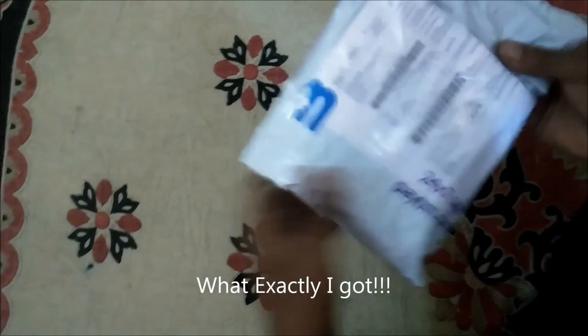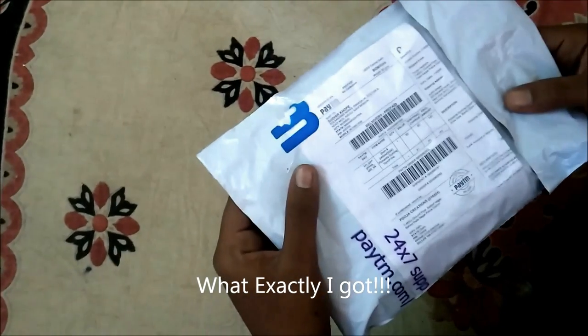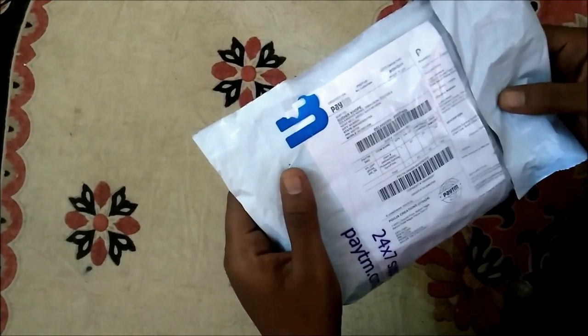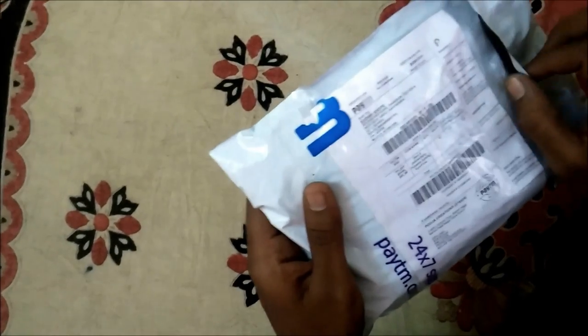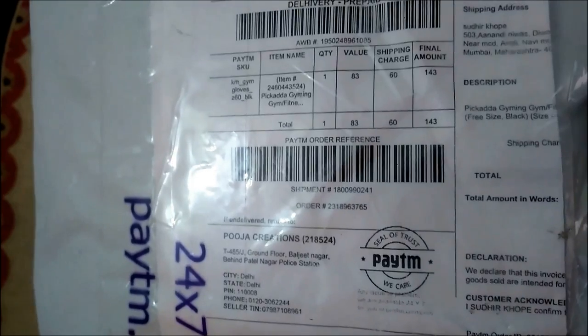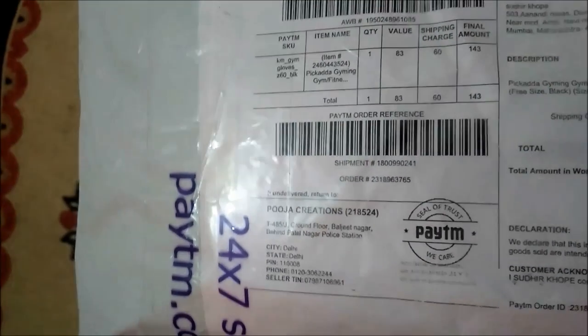Hi friends, today we are going to unbox the gym gloves purchased from Paytm. It's the Picada Jimin gloves. Let's see — it cost me about 149 rupees, which was actually a deal.